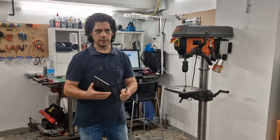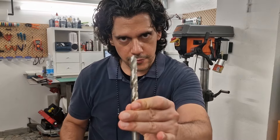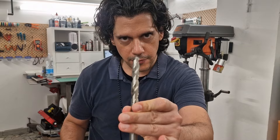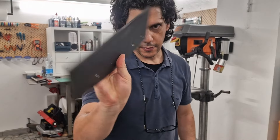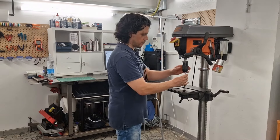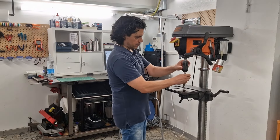Hi guys, today I'm going to show you how to sharpen a drill bit both manually with a bench grinder and with a professional drill bit sharpener. But first, let's see what happens if I drill a hole with a 13mm bit that has damaged cutting edges.